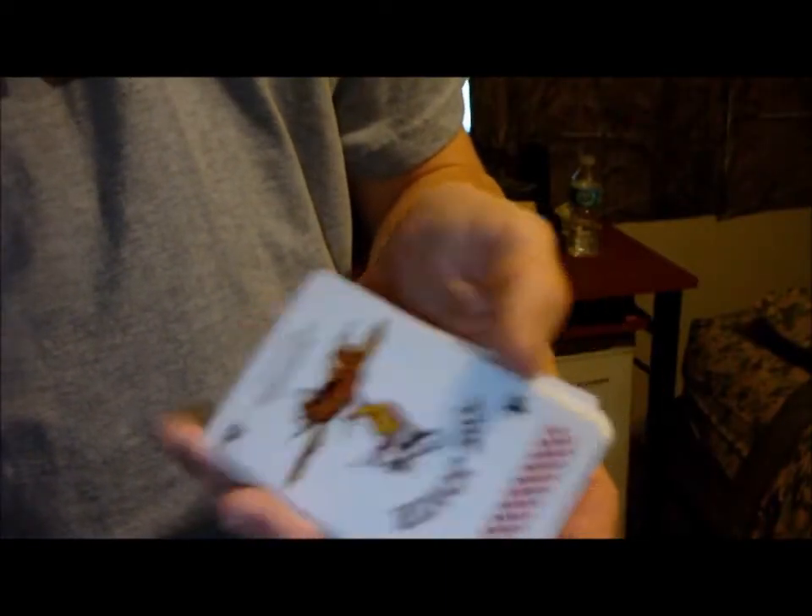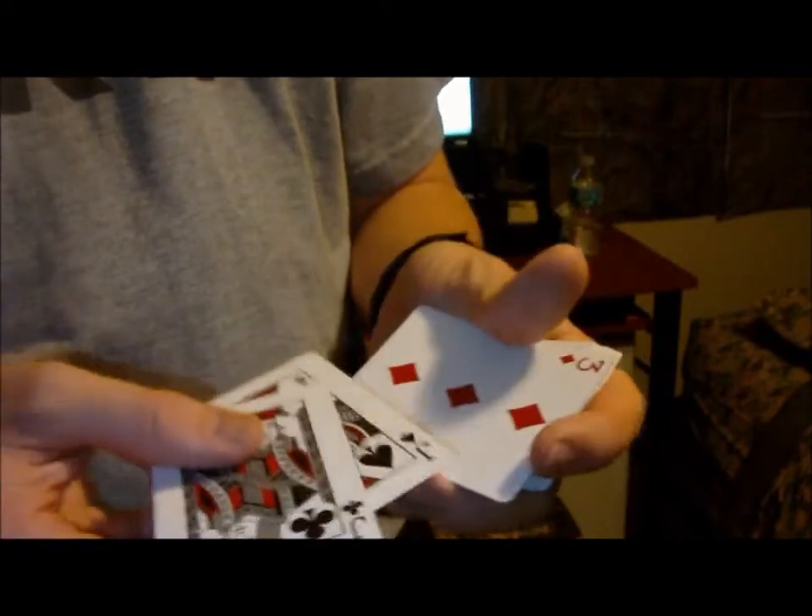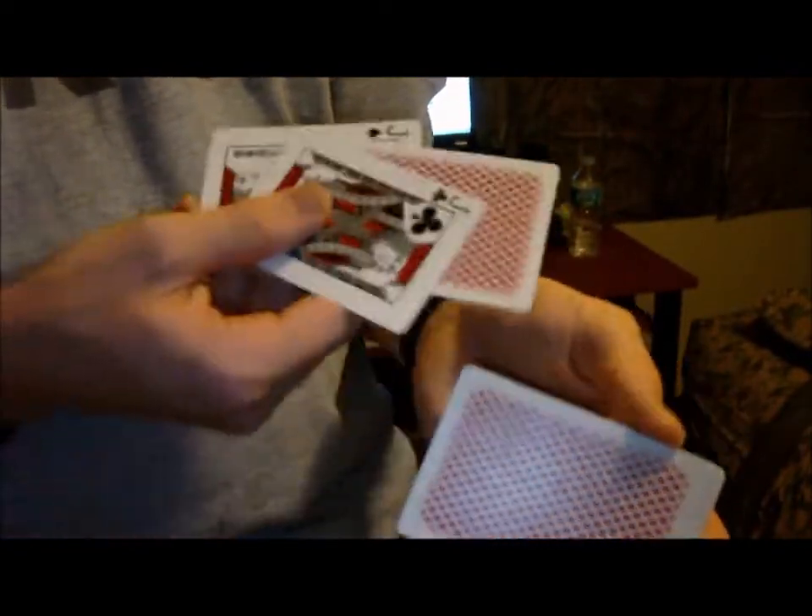For this trick, we'll be using an ordinary deck of Red Beast Stingers along with this joker and these two black jacks. Now we'll come back to the joker in a little bit — put that down right there. What we'll do with these two black jacks, we'll put them into the center and we'll have a card selected: a three of diamonds. So what we'll do is take the three of diamonds and put it into the center.